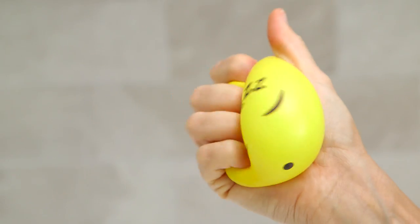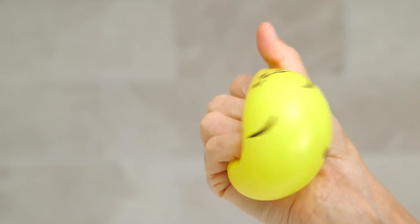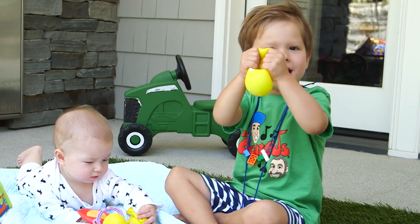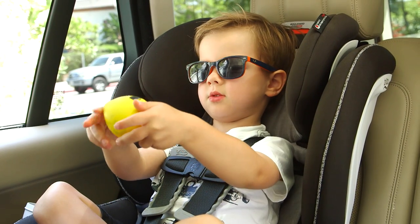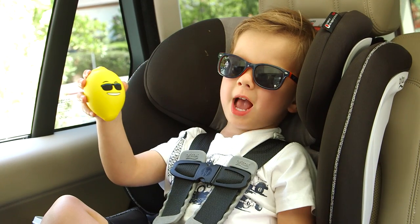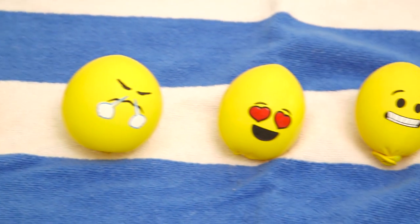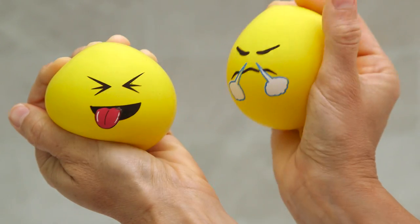The diaper filling is very satisfying to squeeze. Lincoln loves playing with these and they're especially great for entertaining him in the car. I never thought I'd be making a stress ball out of a diaper, but this turned out to be a pretty fun project. We love these stress balls — they were really easy and a lot of fun to make. Please keep your suggestions coming in the comments and I'll see you next Friday, bye guys!